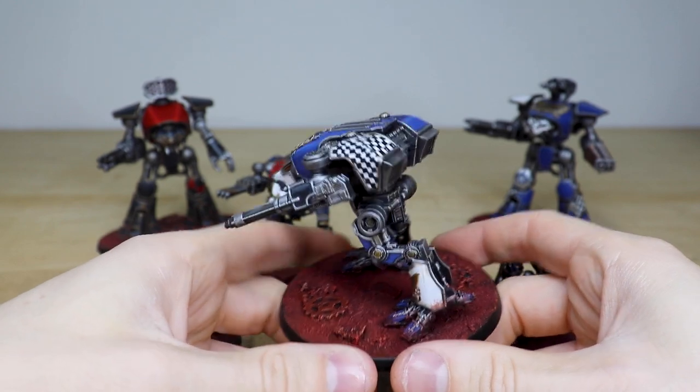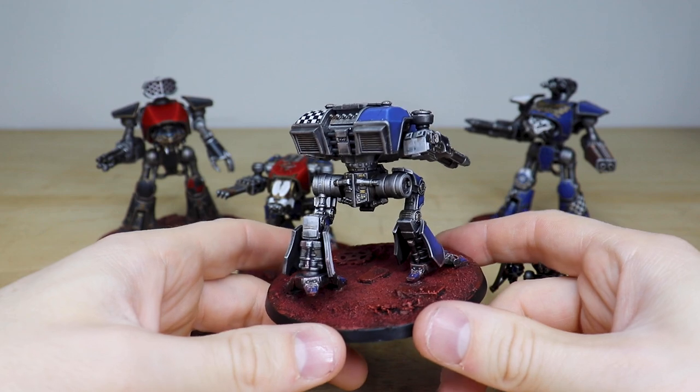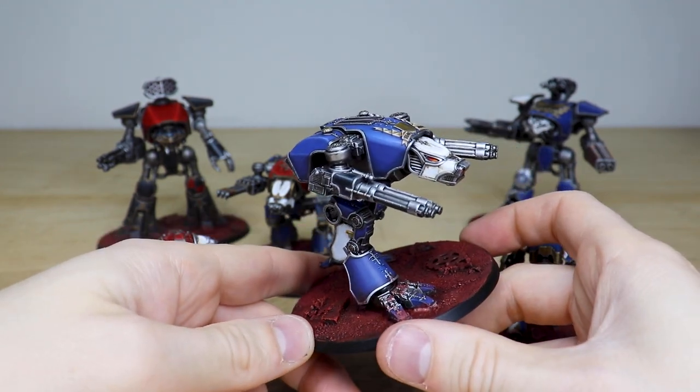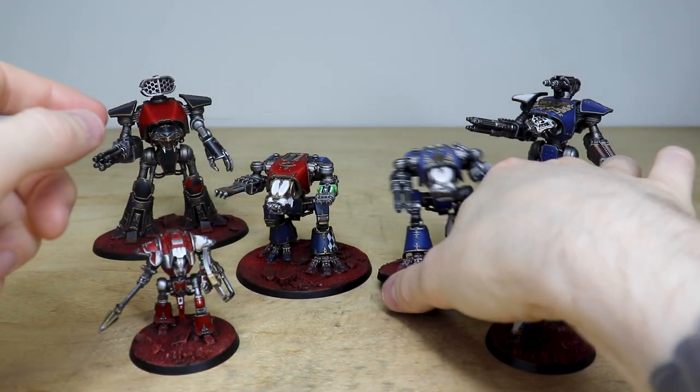Moving around the back you can see all the little bits of detail on the exoskeleton, all painted as well. I do love the little red glint windows on the front — that's quite cool. So that's the loyalist Warhound.